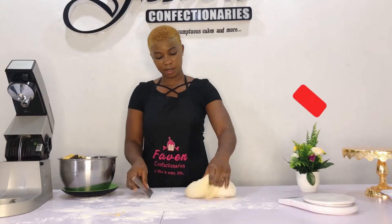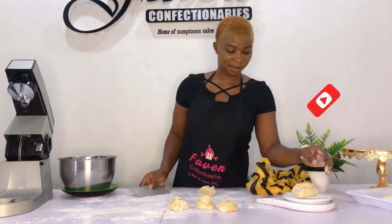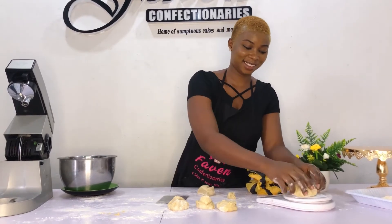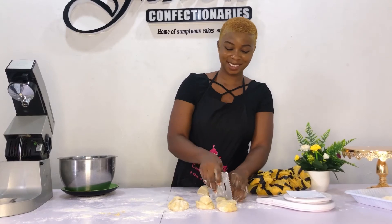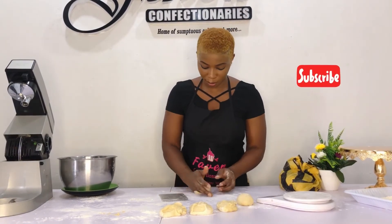I'll begin to measure it out. Each of my doughnuts for this practical will be 70 grams, so I'm just going to use my scale to measure that out. Then I'll begin to wrap them into ball shapes and roll.